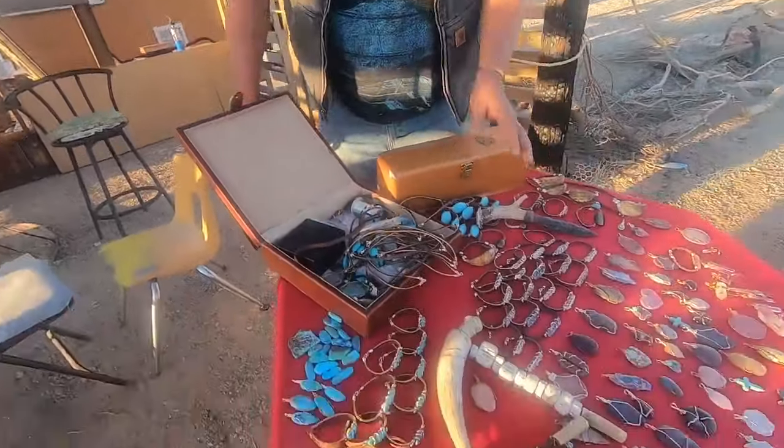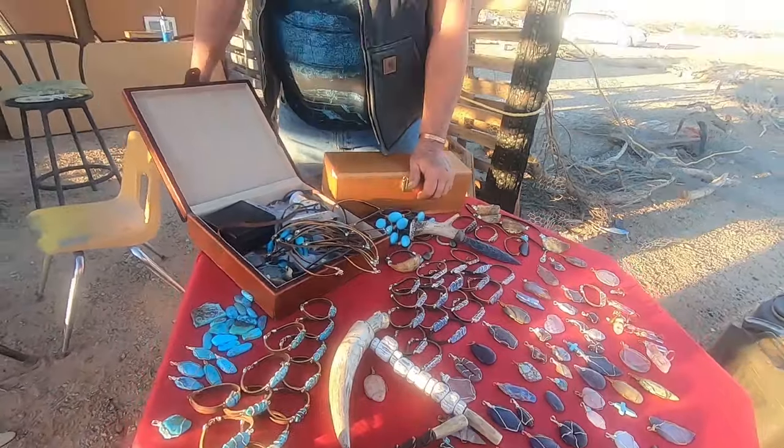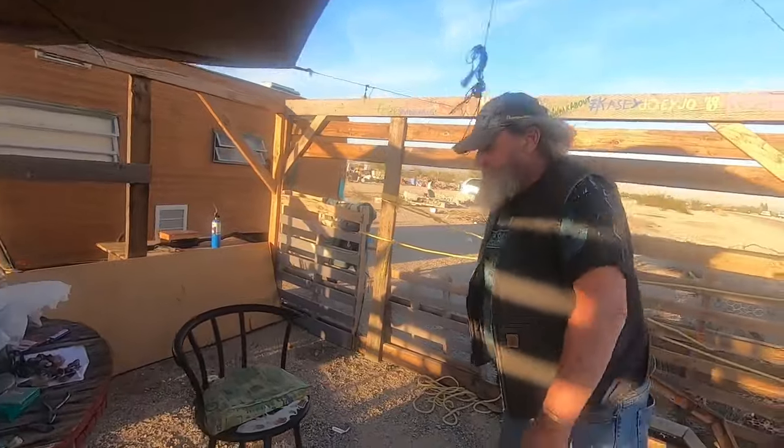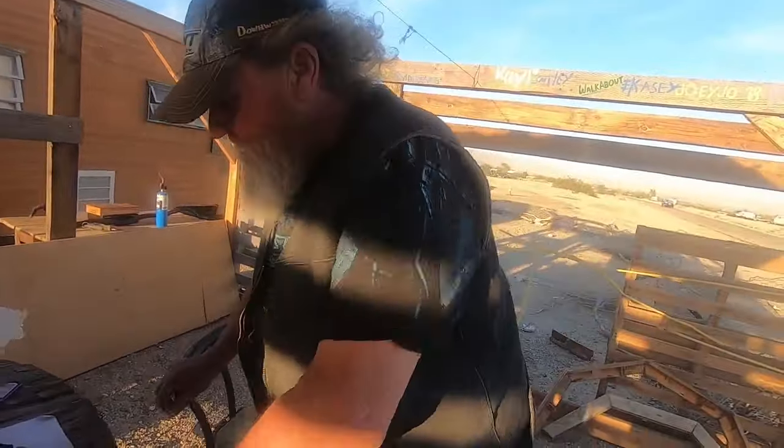I make all this stuff — I do all the wire wraps, I do cut and polish stone. I mine some stones, like fire agate. Created by geysers melting the silica, dripping it down in the cracks of the rock, and causing an opalization inside.